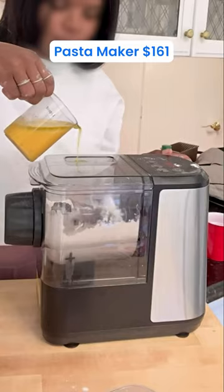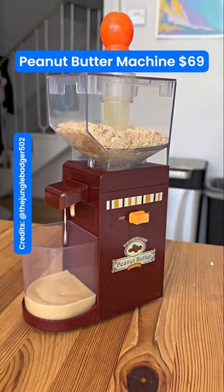This is a pasta maker — just add the ingredients. This is a peanut butter maker; all you need to do is add the ingredients.